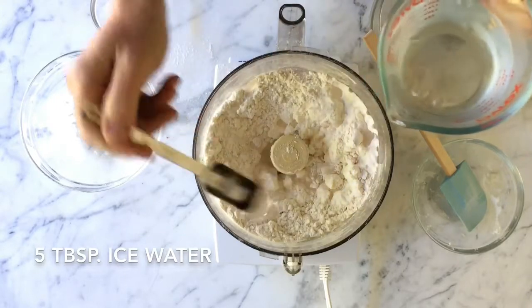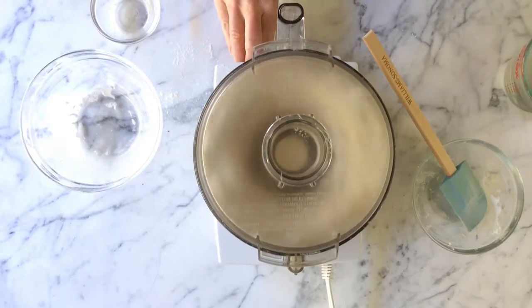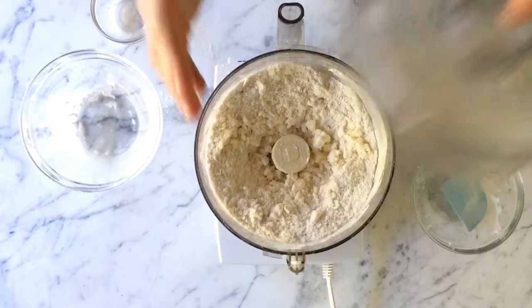Now add ice-cold water. Spoon it over the mixture and pulse just enough to distribute it. The mixture will still look dry and shaggy when you dump it out on your work surface.